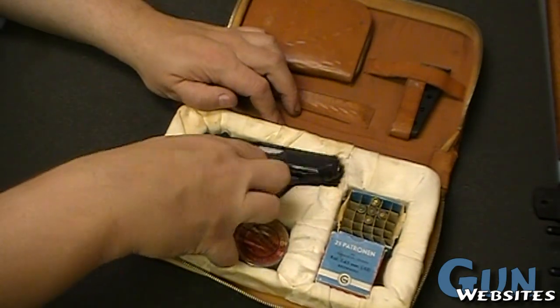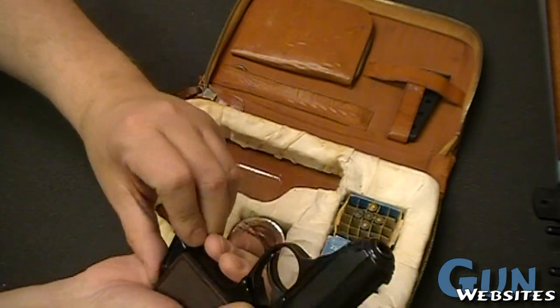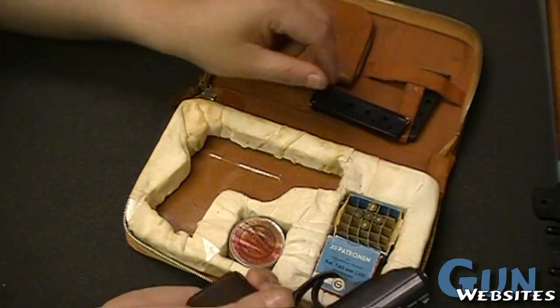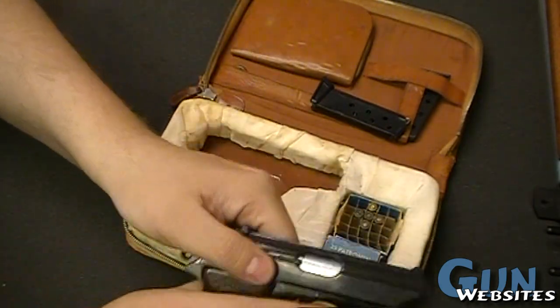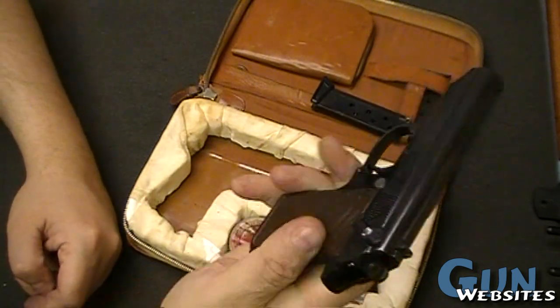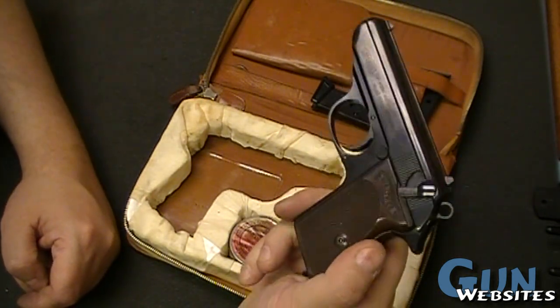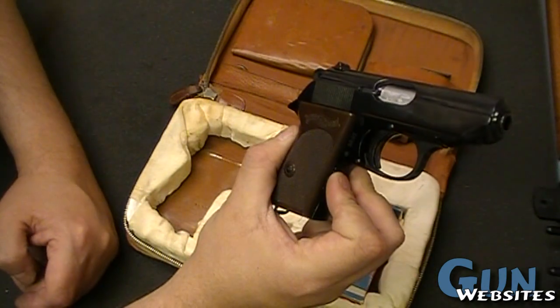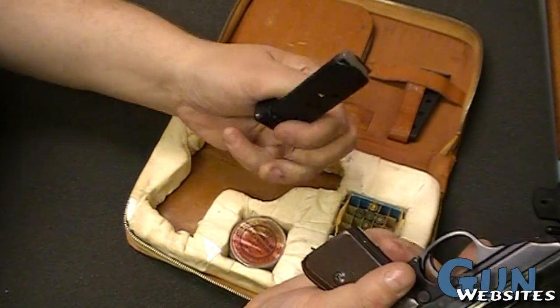So let's dig in a little deeper. Pull the pistol out - there's its magazine. Double check that it's empty. Decocker, and it's a PPK-L.